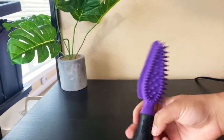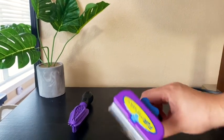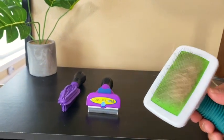The tools we use to brush Miko and Georgie are the short hair Furminator, the Furminator hair collection brush, and a regular metal cat brush.